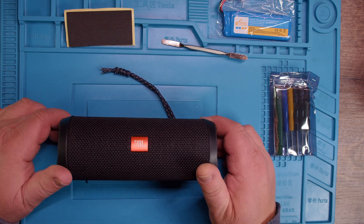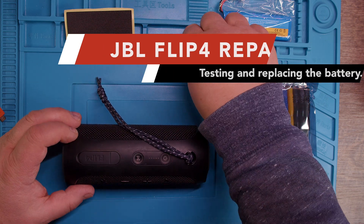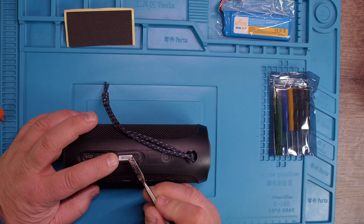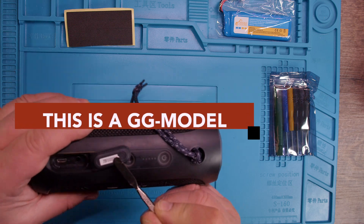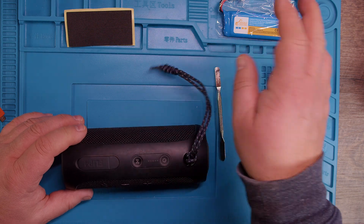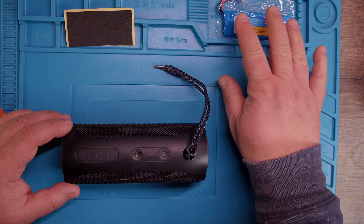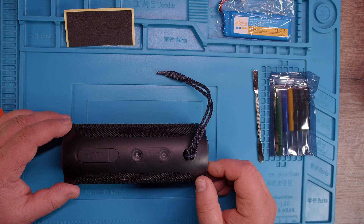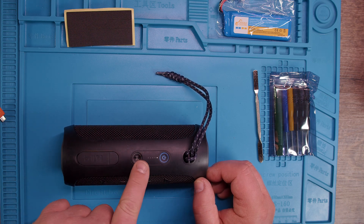Alright, so we do have a JBL Flip 4 over here. If we look at the serial number, that is a GG model. I don't know if I can zoom in, but it's a GG model, okay? Let's look at how it works first, and then we'll see if we need a new battery. So let's turn this thing on — and we do see we have one light lighting up here.